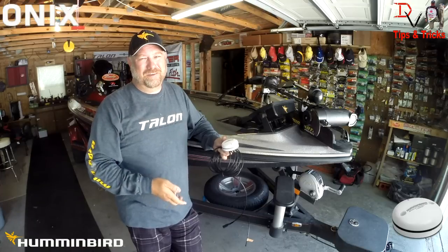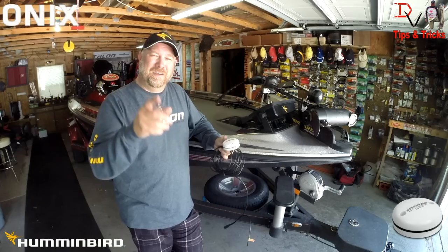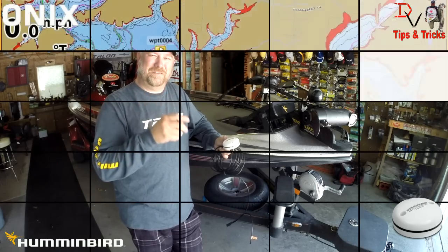Thank you for tuning in to another set of tips and tricks. I hope that helps you a little bit more with learning, understanding, and getting more out of your product. Thank you, and tune in next time for another set of tips and tricks.